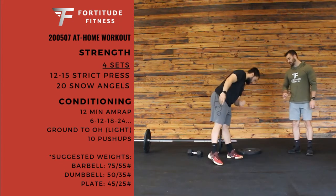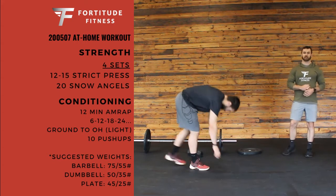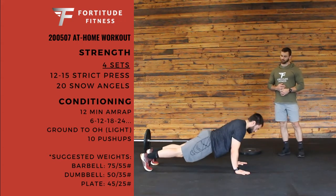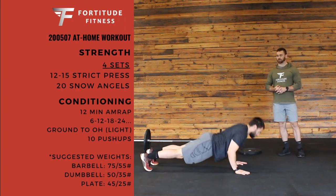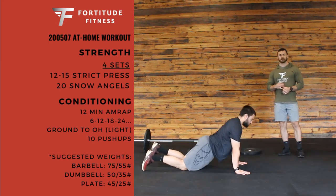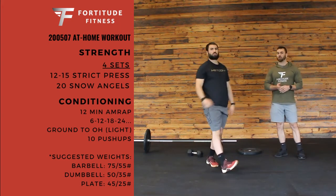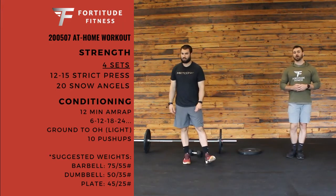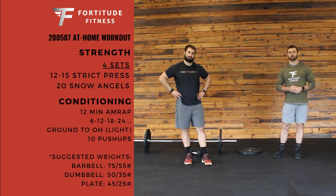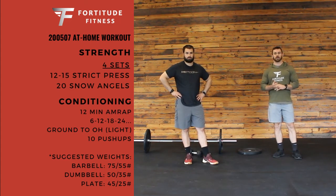Those ground to overhead reps go up by 6 each round. But every round you're going to stop and do 10 push-ups after each set of ground to overhead. Chest all the way down, keeping that core nice and engaged. If you need to, drop down to your knees. 10 push-ups after each round. Keep it light on the ground to overhead. If you want to check out the workout description below, we'll have some suggested weights for you to use there. That's going to be our workout for Thursday.